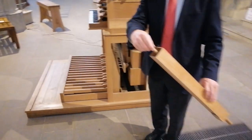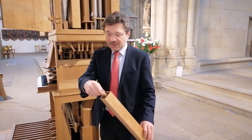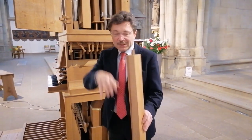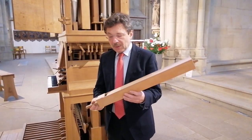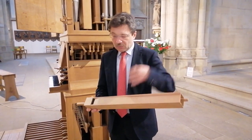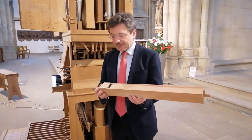Dieser Luftstrom spaltet sich an der sogenannten Lippe — man bezeichnet auch diese Öffnung der Pfeife als Mund, und das ist die Lippe. Die Pfeife ist oben auch gedeckt, das ist eine sogenannte gedeckte Flöte. Sie hat einen Spund und einen Deckel. Wir können die Pfeife stimmen, indem wir das Röhrchen rausschieben und die Pfeife länger machen oder reinschieben und sie kürzer machen. Je kürzer die Pfeife, desto höher der Ton, desto schneller schwingt die Luft. Je längere Pfeife, desto langsamer schwingt die Luft und der Ton wird tiefer.